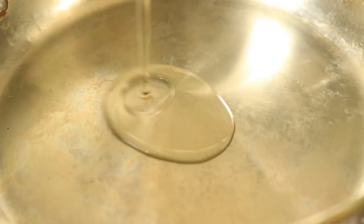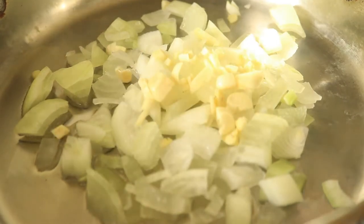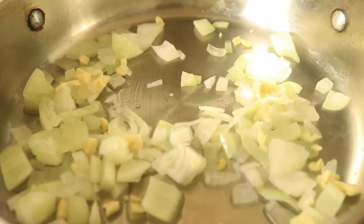In a large pot over medium heat add in your vegetable oil. Let your oil get hot then place in your onions and garlic. Let them cook for about five minutes, continuing to stir frequently to prevent your garlic from burning before placing in your ground turkey.